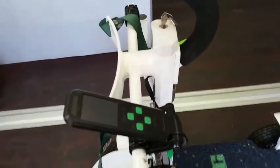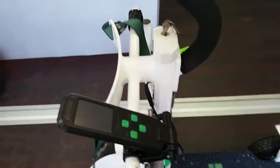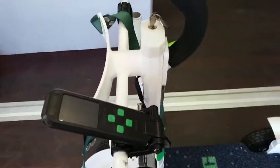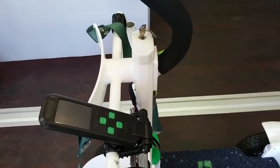Hey guys, Grant here from Golf Skate Caddy. I just want to go through the correct procedures for calibrating the LCD screen on your Golf Skate Caddy, to ensure that the thumb throttle and LCD are calibrated to the correct center point. So here we go.